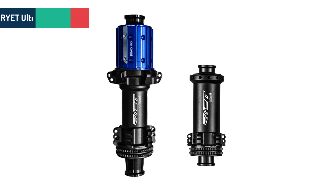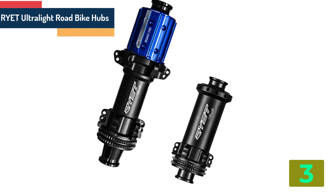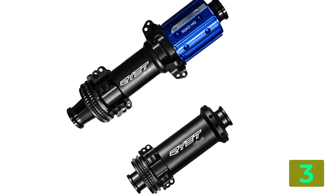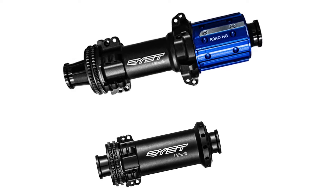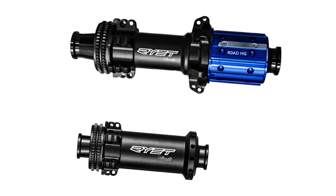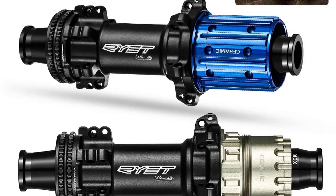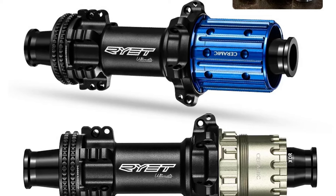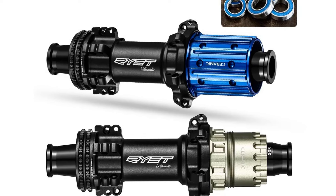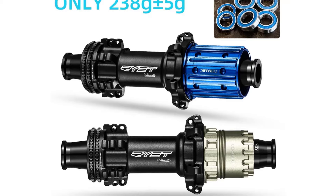As item number 3, we've selected the RYET Ultralight Road Bike Hubs. Specifications — Type: Road Bike Hubs; Size: 142mm; Number of Holes: 24; Axle: Through; Freehub: XDR; Position: Front plus Rear; Braking System: Disc Brake; Spoke Hole: 20-28; Material: Aluminum Alloy; Category: Bearing Hub.